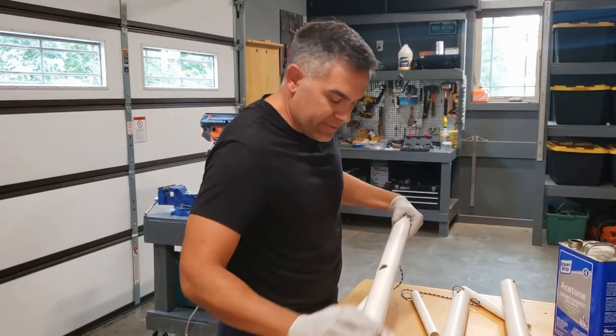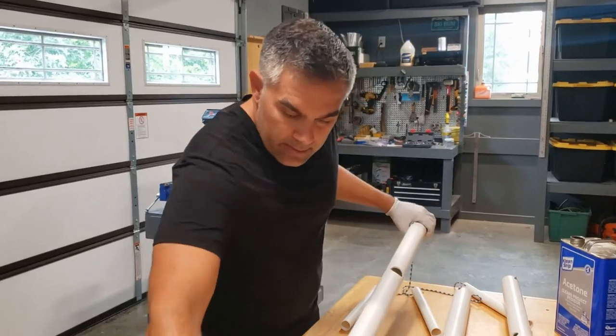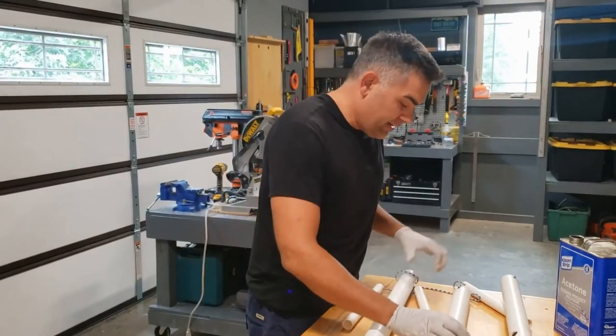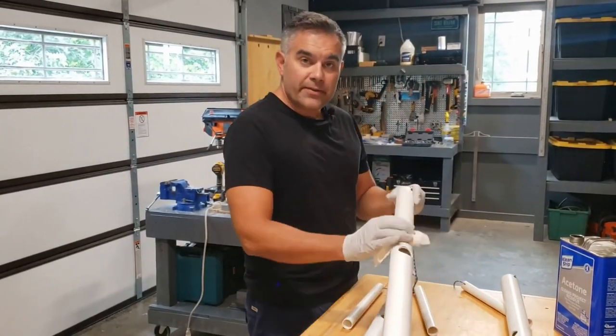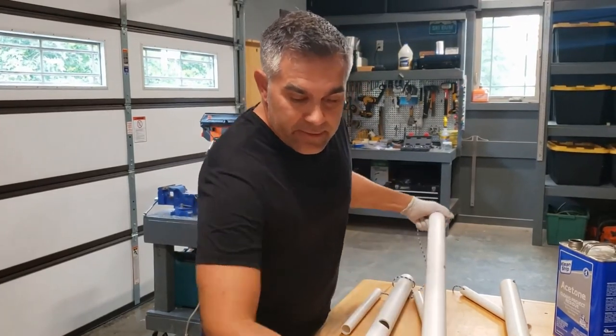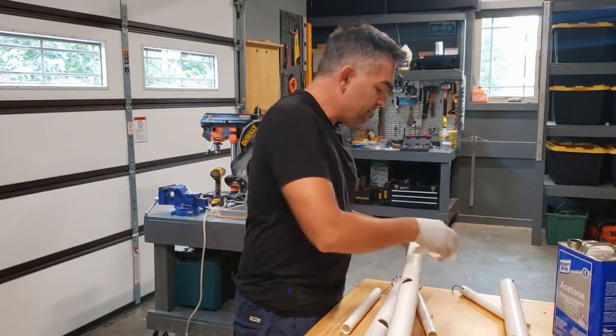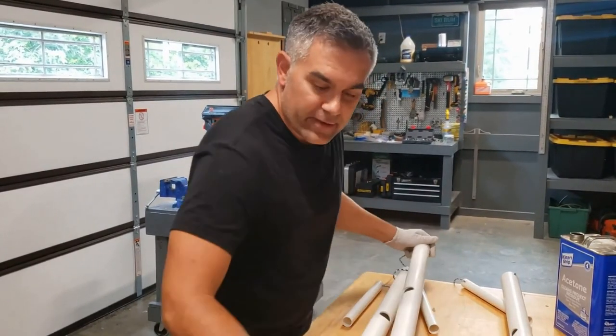We've got them all put together. Last step is going over them with some acetone to clean off all the ink — get them all looking good for the sandbar. I hope you found this content helpful; I sure enjoy making these videos. Go ahead and hit that like button if you found this helpful, consider subscribing, and we'll see you on the next video. Have a good one.